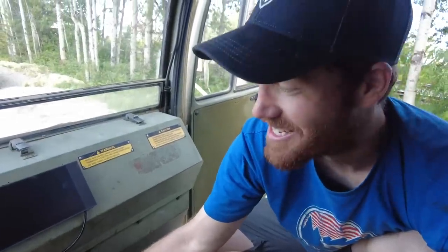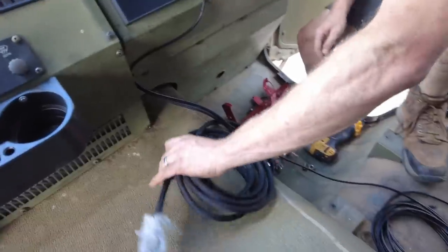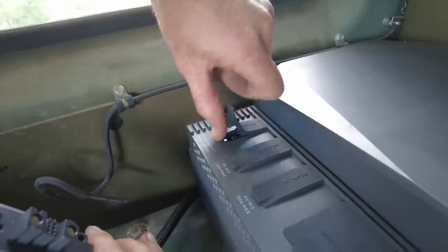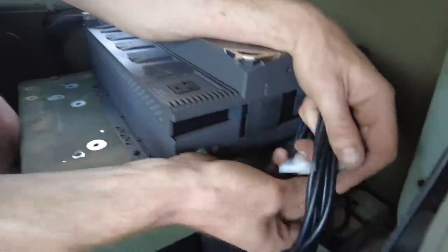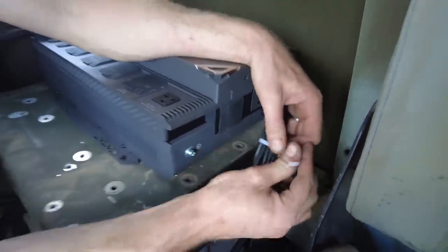I didn't bring any zip ties so I'm reusing the packaging and a zip tie I cut off of something else — the military ones. It might seem kind of strange that we're installing such a massive power system in this truck, but we have big plans for this truck and you're going to have to stay tuned to see exactly what we're going to be using all this power for.